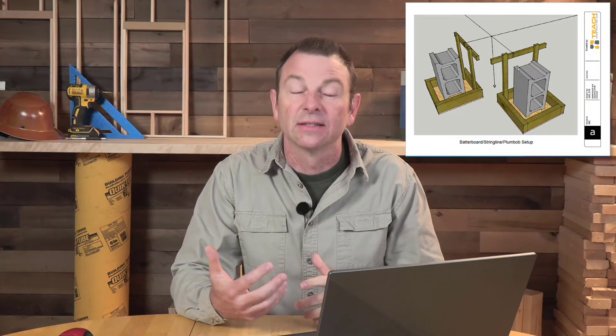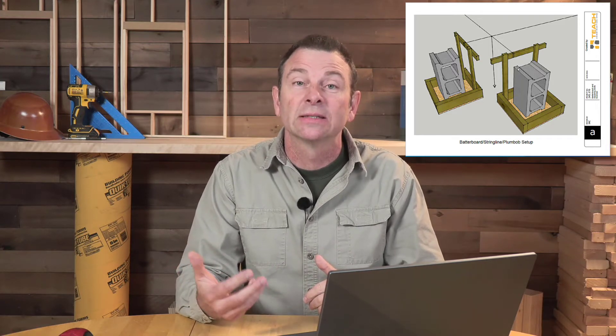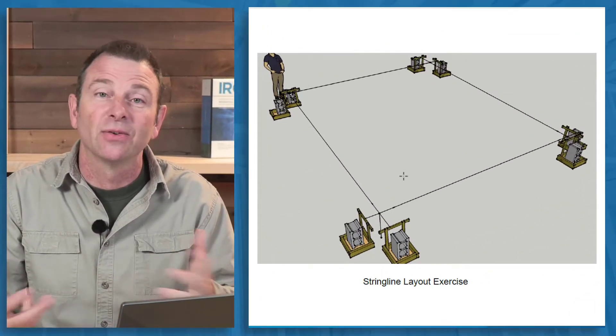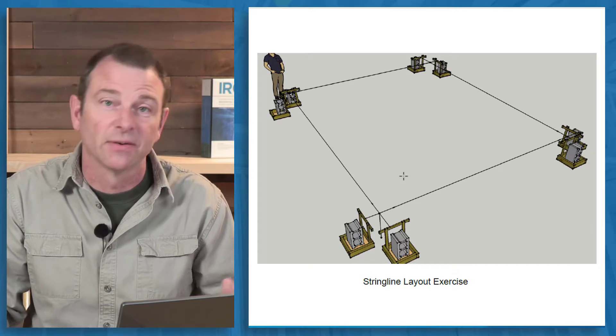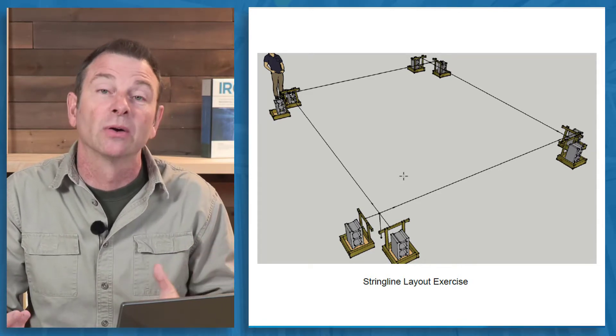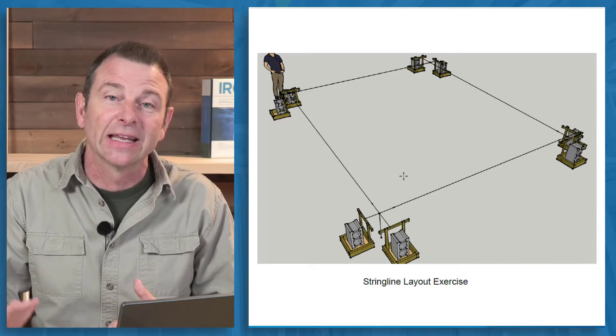This is a skills exercise that gets students familiar with using strings and batter boards to lay out a foundation. It starts with assuming that you have a hard surface that you're working off of, say a concrete warehouse or any space where you cannot stake into the ground.